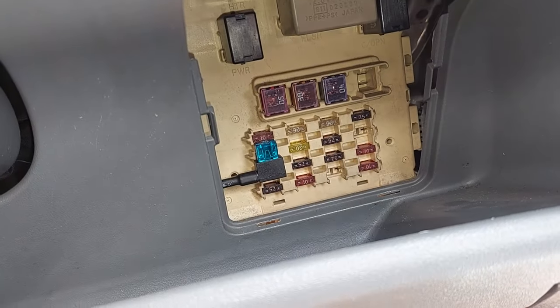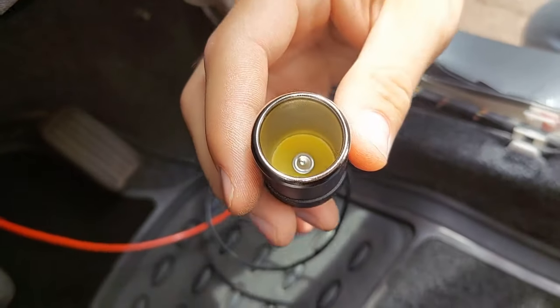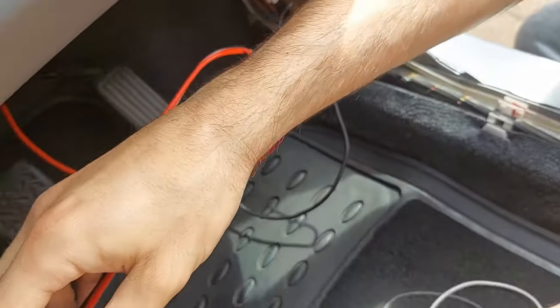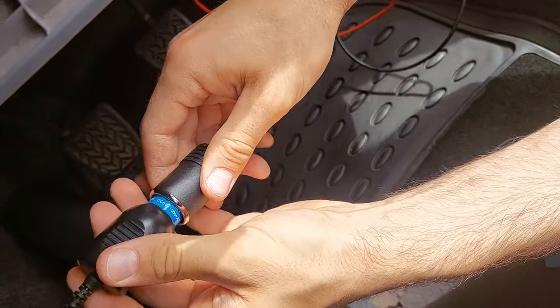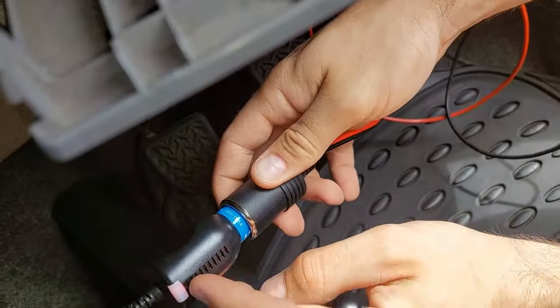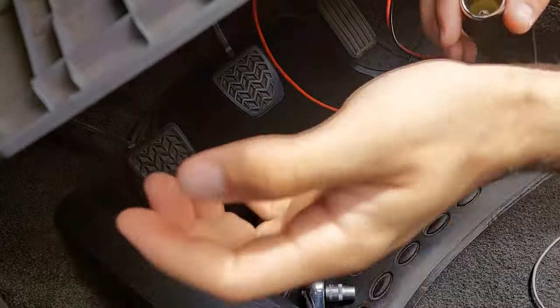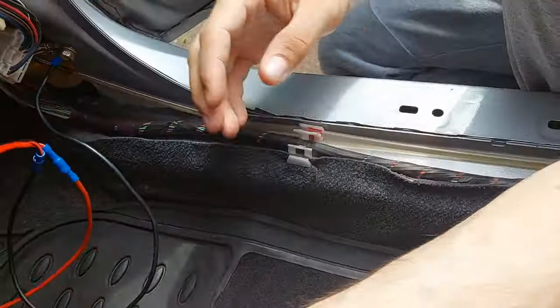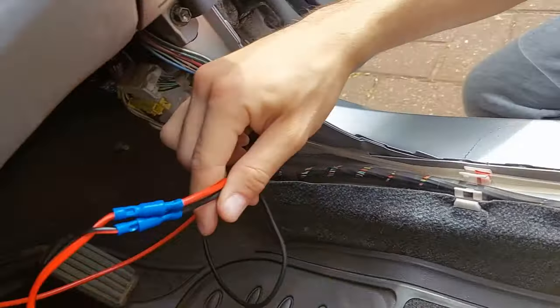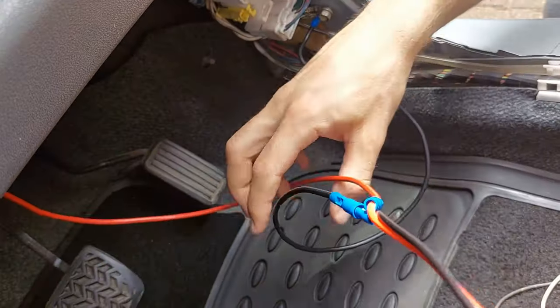Connect the wiring in — just like that. Now with the ignition on, this cigarette lighter should be working. Testing it with a device — it's working, it's got power. That's the whole job. Cover up the fuse box and the only remaining task is to hide and route the wire wherever you want.